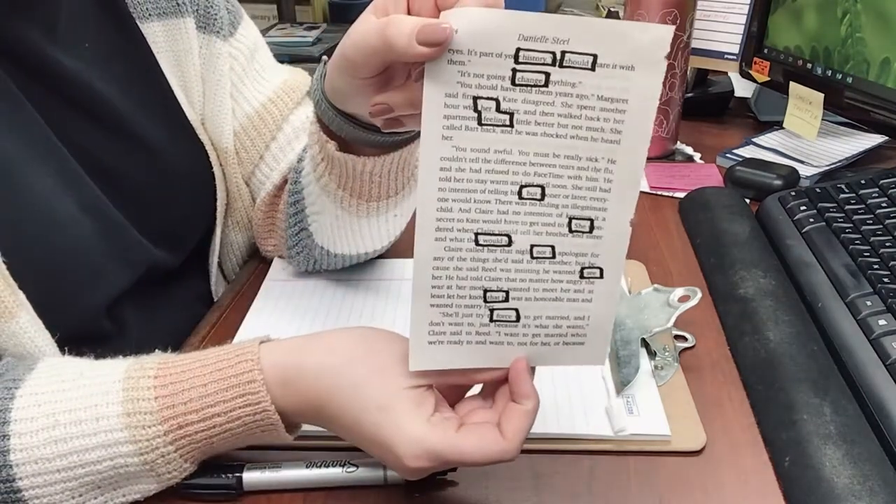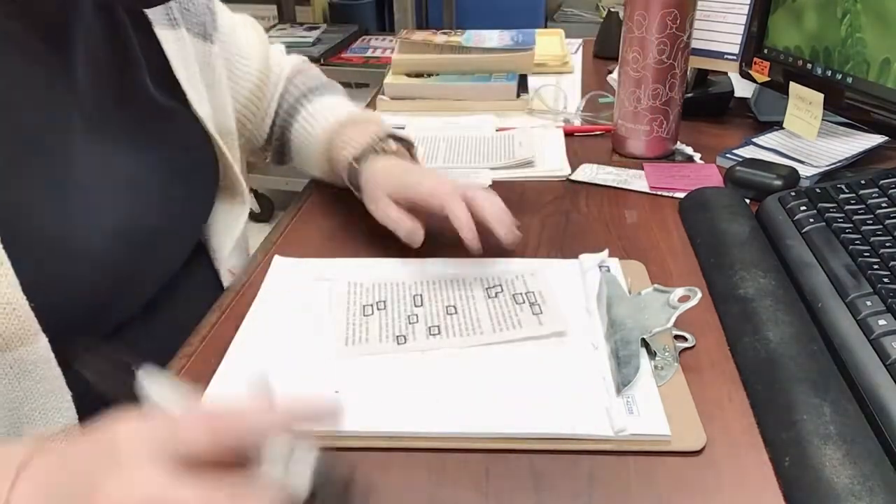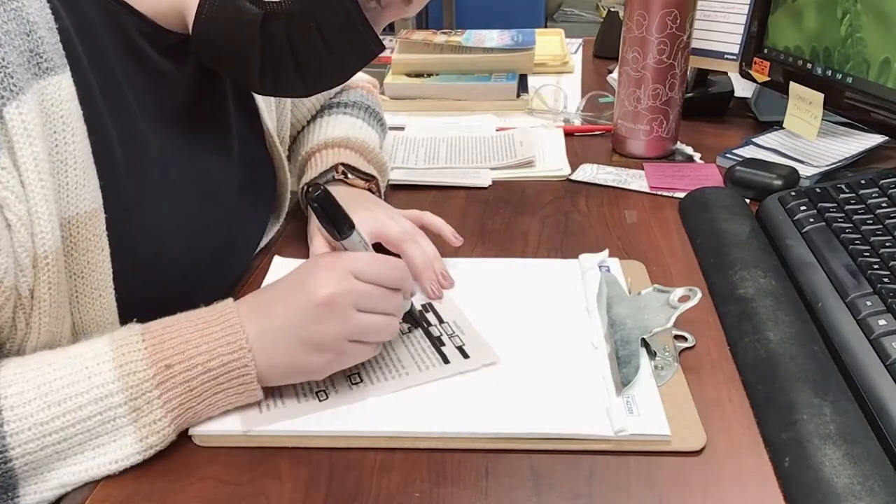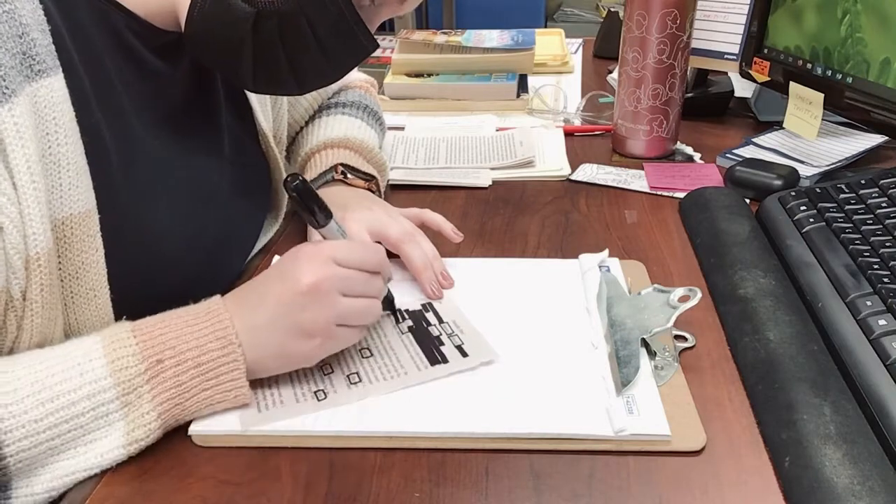So here's what that looks like for me. The next step is to color all the other words that we don't want in our poem. So I'm just going over the words we don't need and going around the words in my poem.